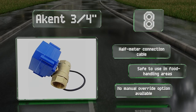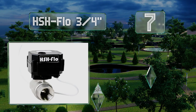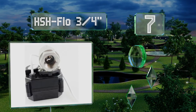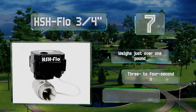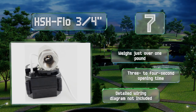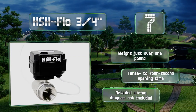At number 7, with a maximum tolerance of 145 psi, the HSH Flow 3/4 inch has a higher pressure rating than most alternatives and is lead free, so it can be used with potable water. At a little over 5 inches tall, installation in tight spaces might be difficult. It weighs just over 1 pound and offers a 3 to 4 second opening time, but a detailed wiring diagram is not included.